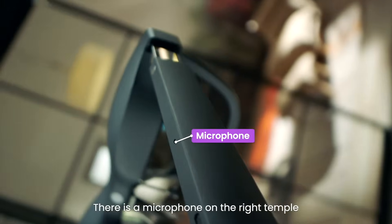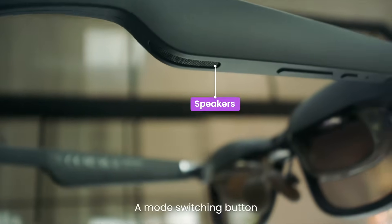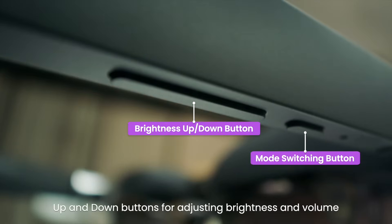There is a microphone on the right temple, directional speakers on both the left and right temples, a mode switching button, and up and down buttons for adjusting brightness and volume.